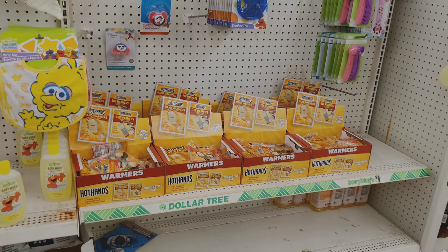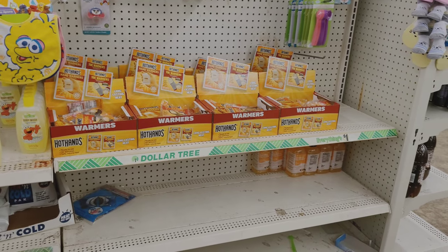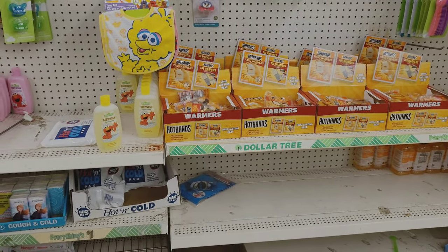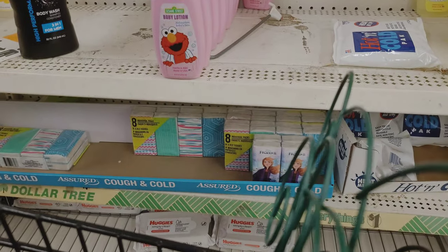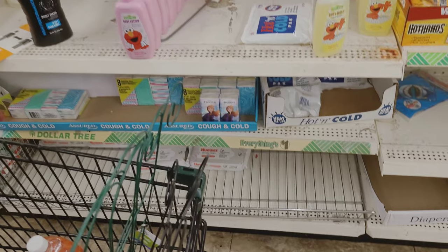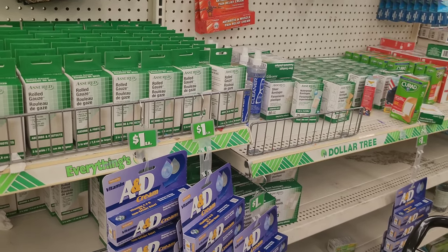I love having hand warmers or feet warmers. You can sometimes get these cheaper at athletic stores or stores geared toward hunting and outdoor activities. They also have packs of small tissues that I like to have in all the cars just in case you run out. They also have wipes too.